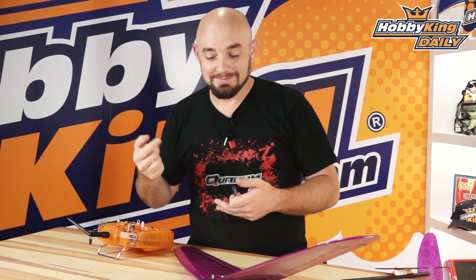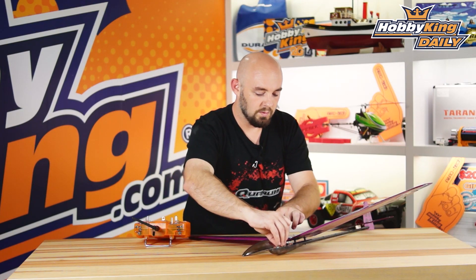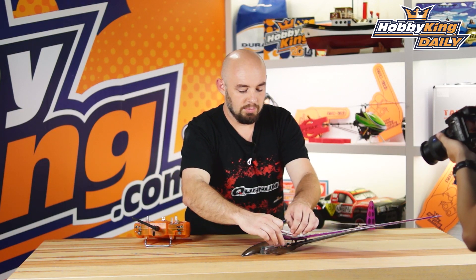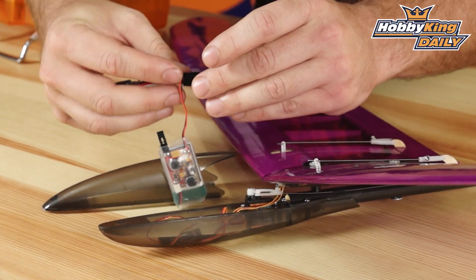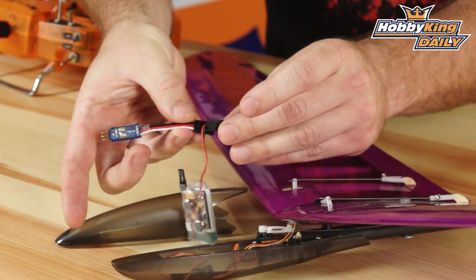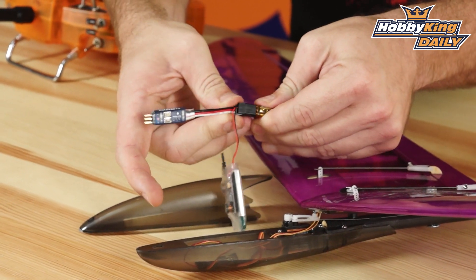I'm going to demonstrate it for you guys right now. To install it, what I'm going to do is pull out my receiver — got my little four channel micro orange receiver here — and plug the battery leads into the throttle and aileron channels like so.